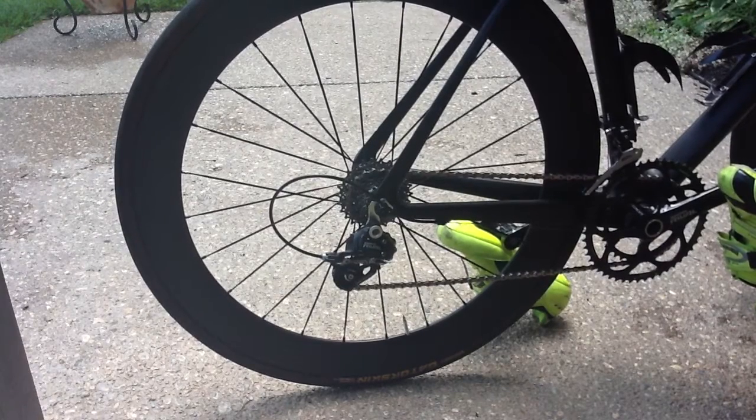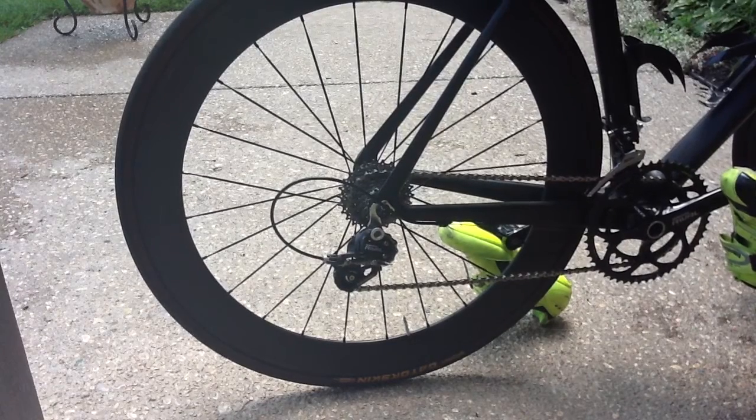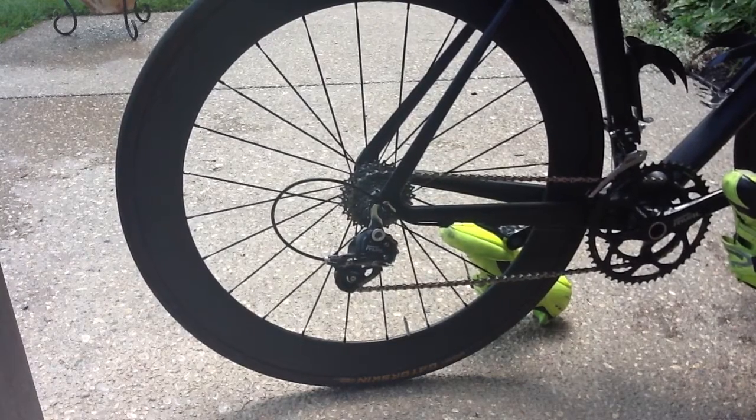I've gotten a few questions about how they sound — how the stock hubs sound when they're coasting — so here it goes.